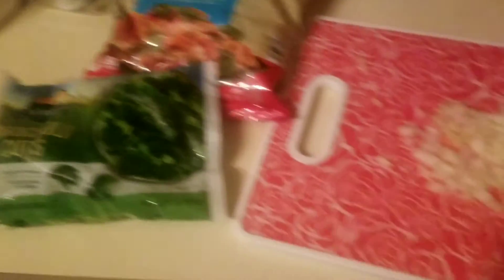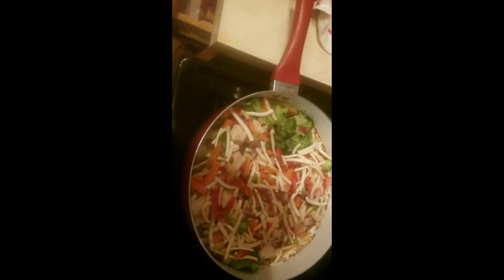I have my onion cut up, here's my broccoli, and my stir fry. There's the stir fry — there's broccoli and onions at the bottom, there's chicken in there, and carrots. I'm going to cook it and cover it.